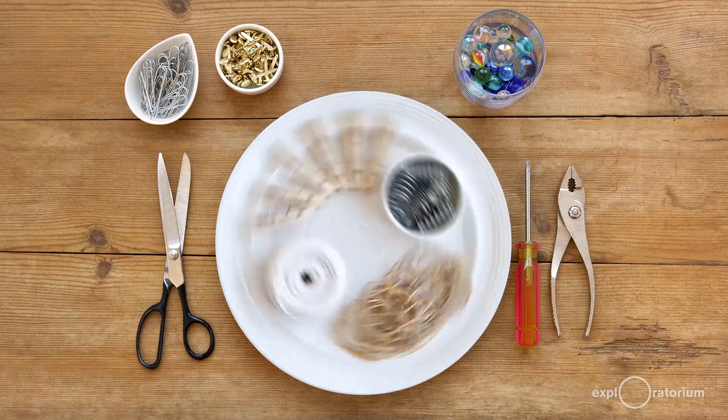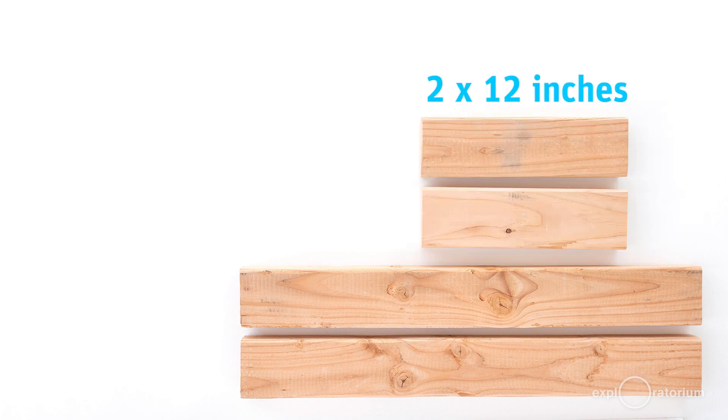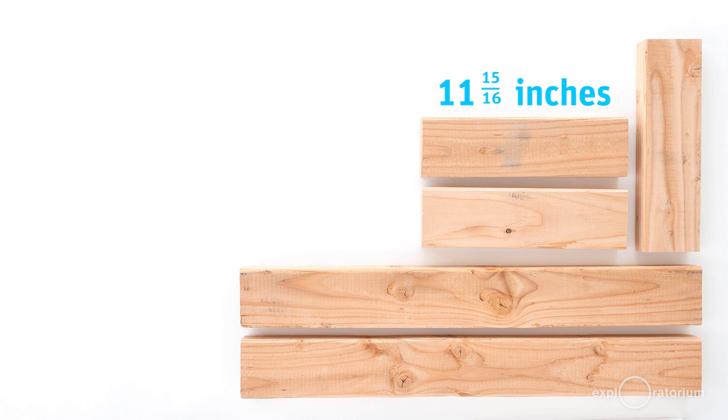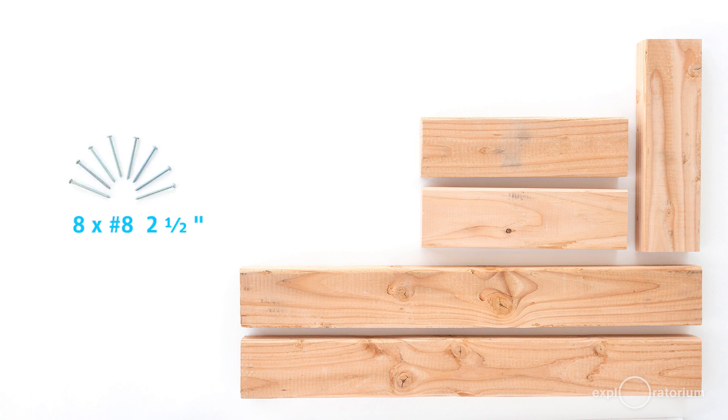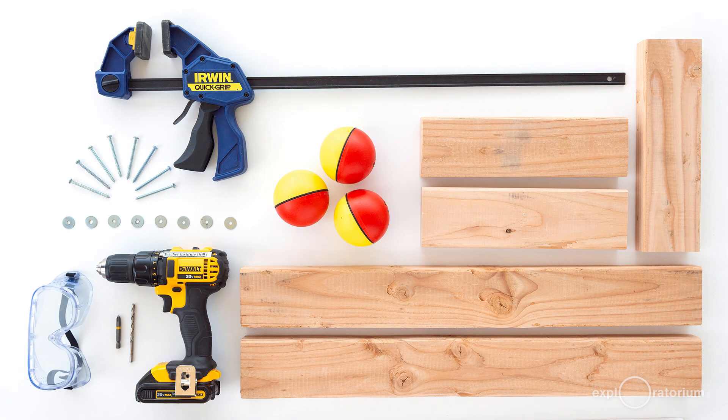To help them understand, with this science snack you'll need two pieces of 2x4 that are 27 inches long, two pieces of 2x4 that are 12 inches long, and one piece of 2x4 that's 11 and 15/16 of an inch long. You'll also need eight number-eight 2.5-inch screws, eight number-eight washers, one 3/16-inch drill bit, and a number two Phillips drill bit adapter.